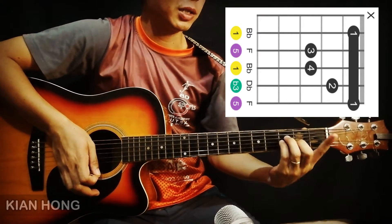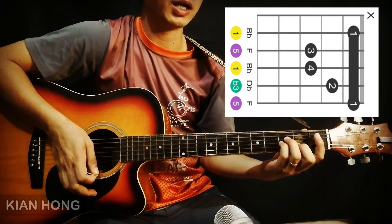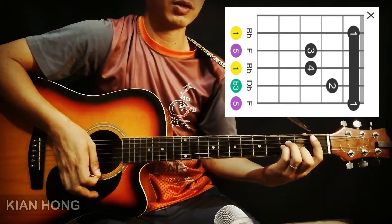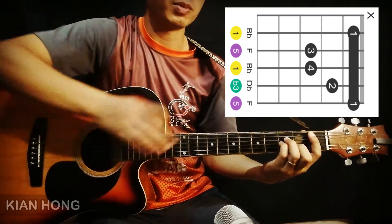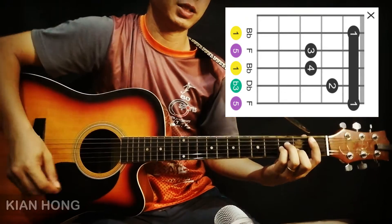Mula-mula sekali, jari 1 akan menekan tali 1 hingga tali yang kelima. Dan tali 6 ini akan dimutekan oleh jari 1. Kita hanya menyentuh sedikit saja, maka tali itu tidak akan membunyi.